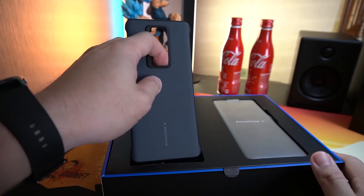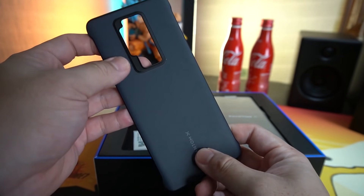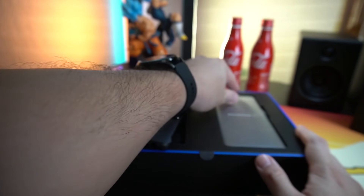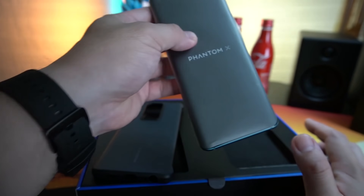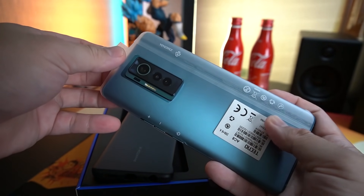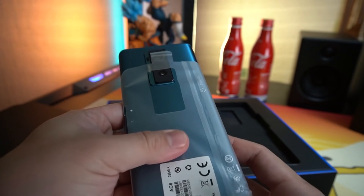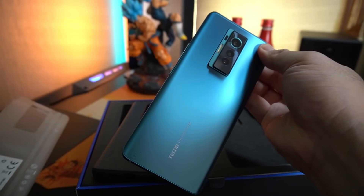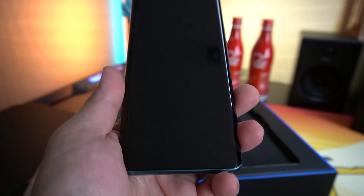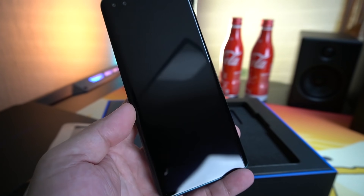Opening up, we can see a very nice leather finish case which feels good. I'm not quite sure if this is leather material or leatherette, but nevertheless I can say it's really nice on the hands. Here is my Phantom X phone — sliding it out, the blue color looks very nice and very premium. Surprisingly, this phone has curved edges, and it's the first time I've seen a curved edge phone from Tecno. It's really something promising.